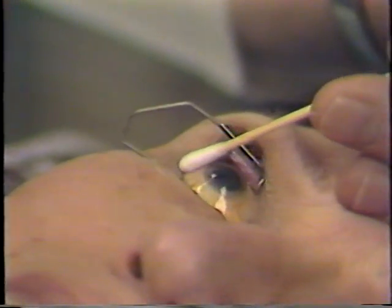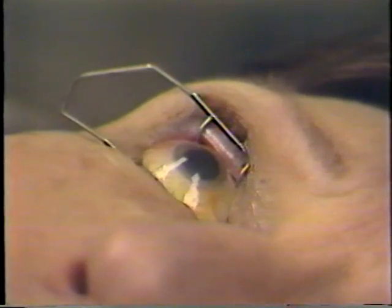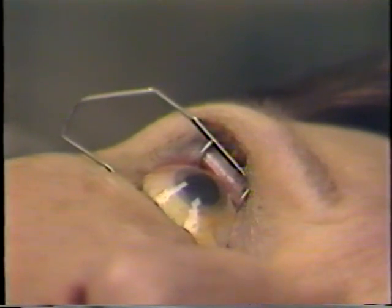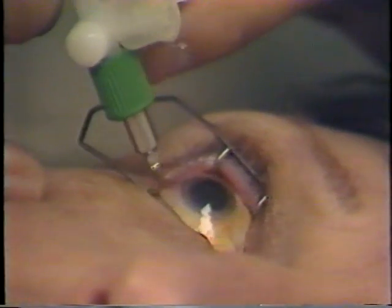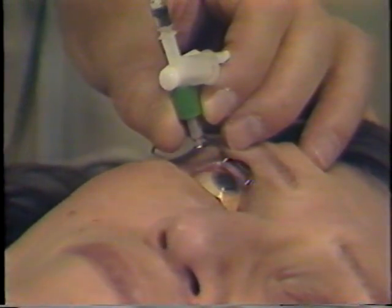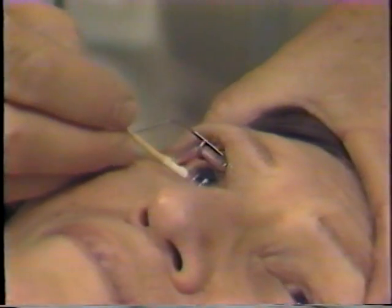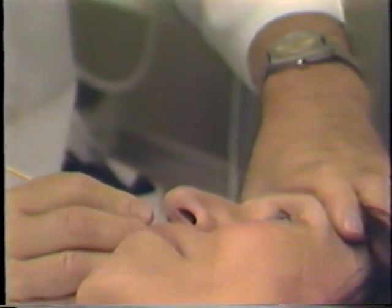The head is tilted a little bit to the side, and the injection site is dried with the cotton-tipped applicator. We usually inject through the temporal pars plana at 4 millimeters posterior to the limbus. Of course, you'd never inject in an area where there's detachment of the pars plana. Here's a half-inch, 30-gauge needle deep in the eye, and now it's partially withdrawn. Just the tip of the needle is in the eye, then a brisk injection, and it's withdrawn as the needle tract is closed with a Q-tip.